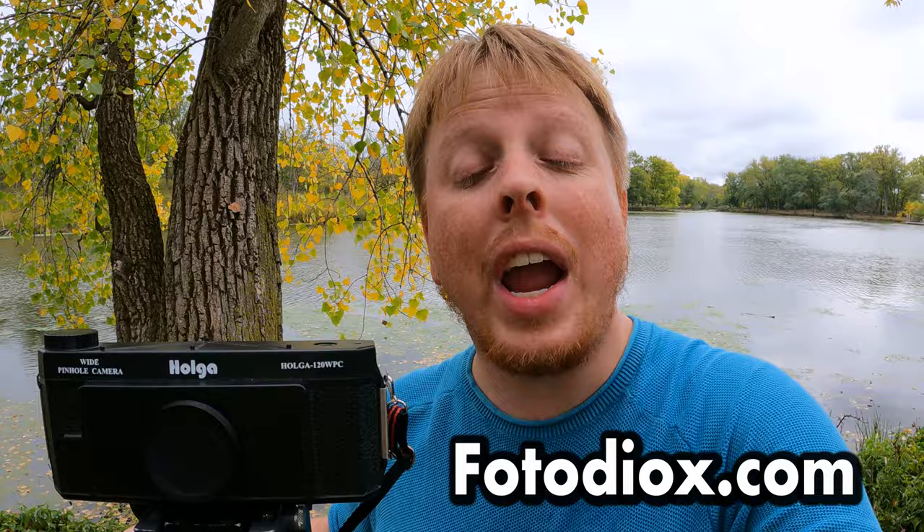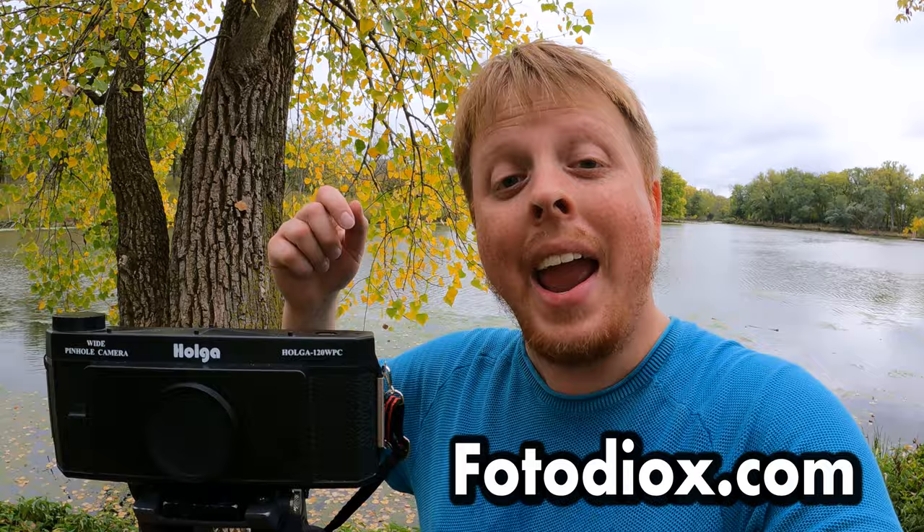Also, this video is brought to you by photodeox.com. We are a photo and video gear and accessories company — pretty much anything you need for your photography or filmmaking, we've got you covered at photodeox.com. Click the link in our description below to check out our website, and click right here to subscribe to our YouTube channel to get more videos like this one. I'm Sean with photodeox.com, and happy Holga week.